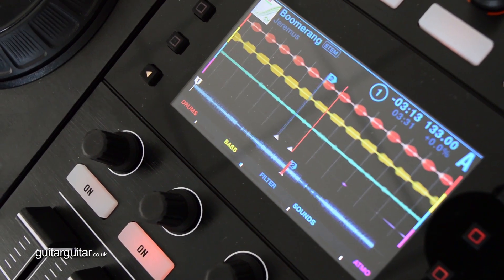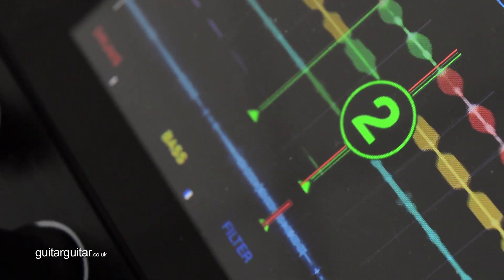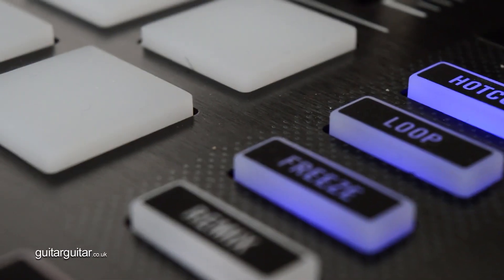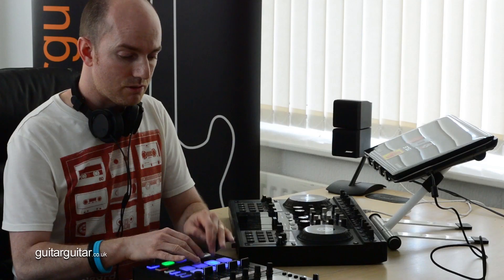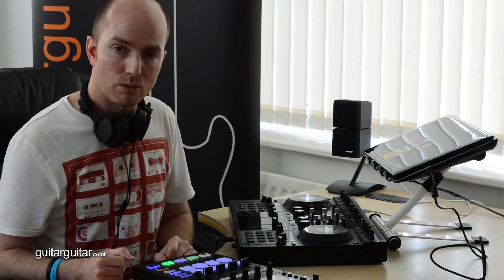You've got all of your cue points as normal, and you can do your looping as you would on any other controller. The freeze button is really nice — you can jump between slices, and you can see it all happening on the screen as well. Again, no laptop in sight.